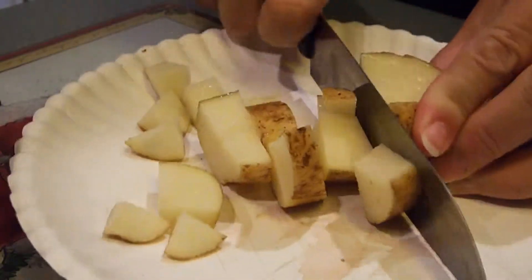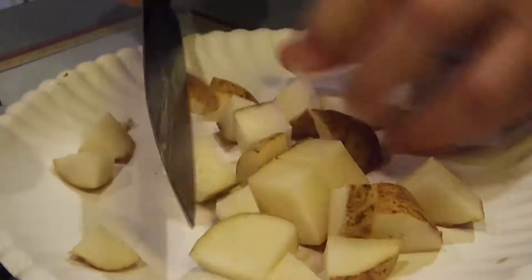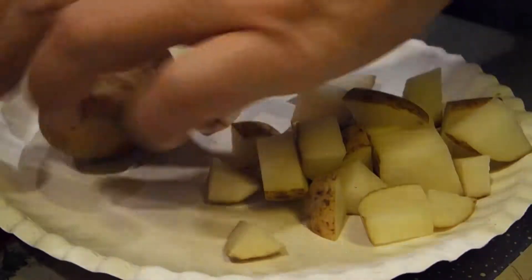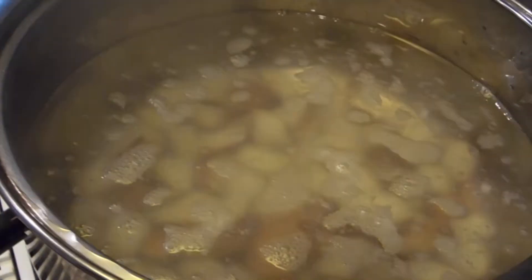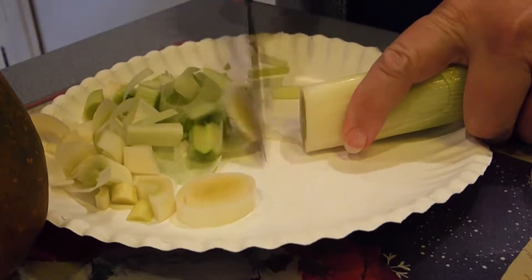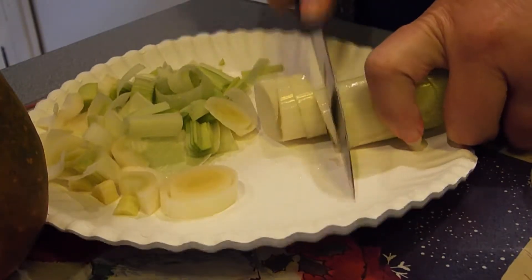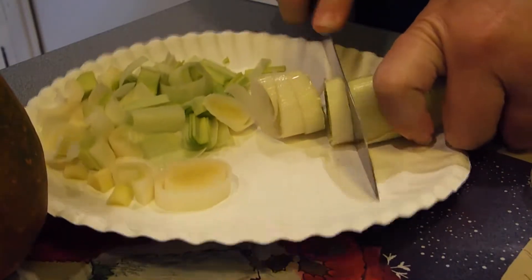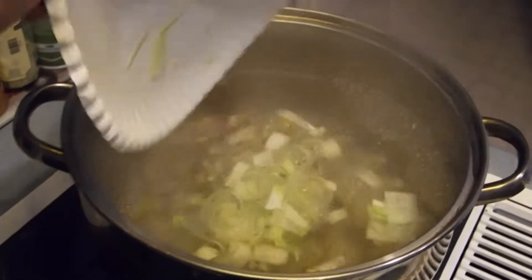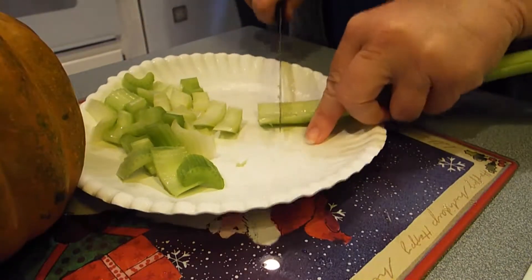I have my water boiling. I will cut up about four of these potatoes to use in the soup. Then I cut up my leeks, and I will be blending all of this together with a hand mixer, so I'm just cutting these things up in small chunks. Adding my celery.